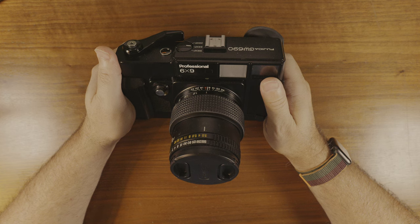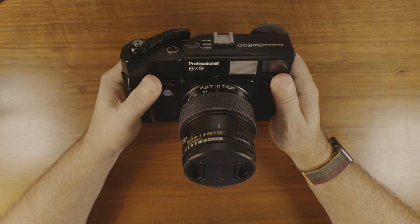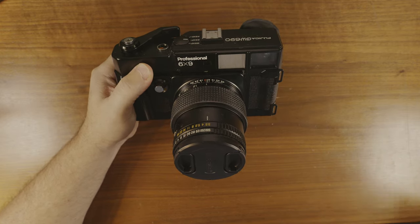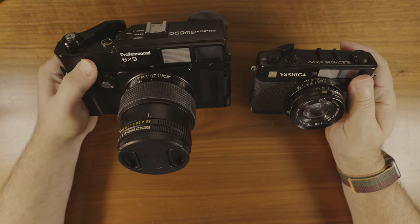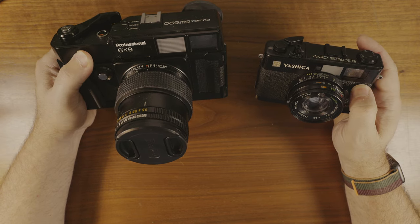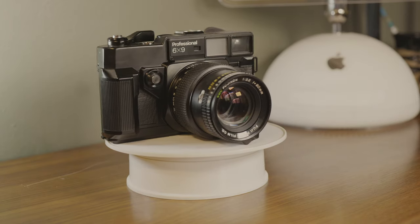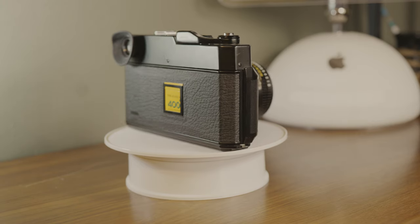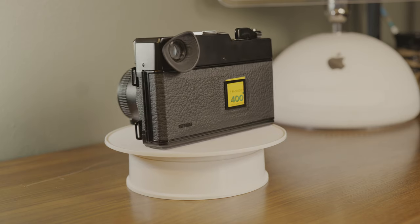Some say it looks like what happens when you put a black Leica M3 in an enlarger, but if it doesn't have the ability to change lenses, I think it's more akin to a Texas Yashica. The Yashica Electro 35 is a rangefinder camera with a fixed focal length lens that more approximates the look of the GW690. Working examples will set you back anywhere from $400 to $800 on eBay today, with the GSW690 variant costing up to $1,000 for an excellent copy.